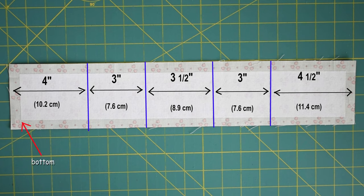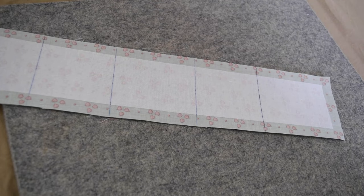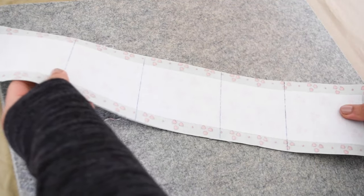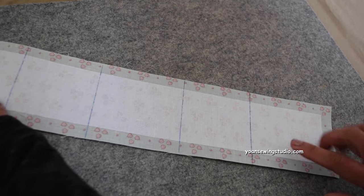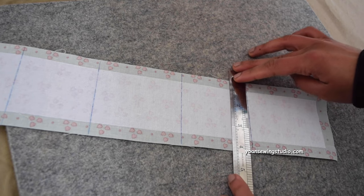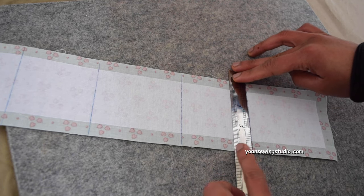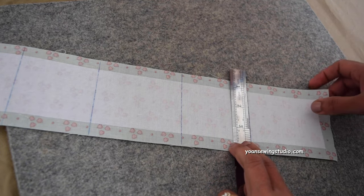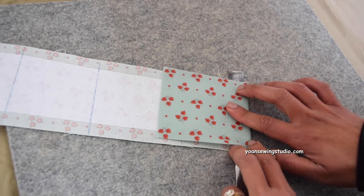The side where the four-inch mark is will be the bottom part, and the side where the four-and-a-half-inch mark is will be the upper top of the pocket. Go to your ironing board and start folding and pressing, beginning from the bottom where the four-inch line is. Align your ruler right on that four-inch line and fold the bottom edges towards the top.